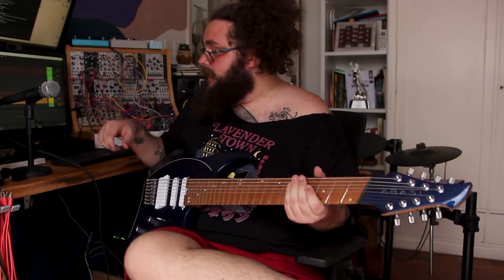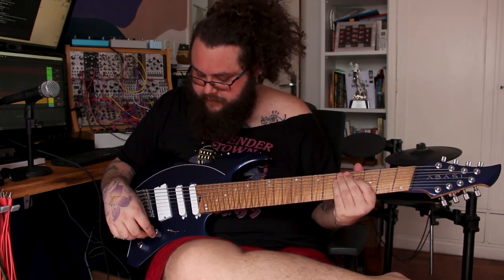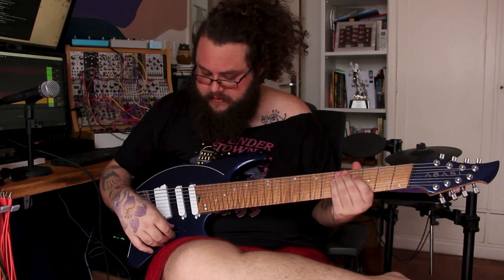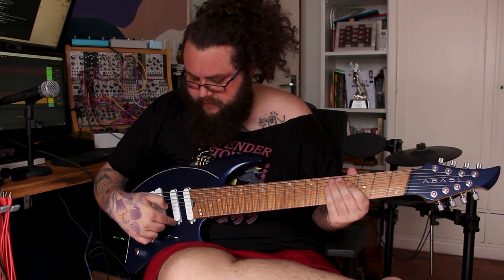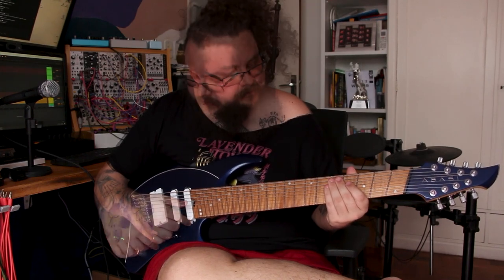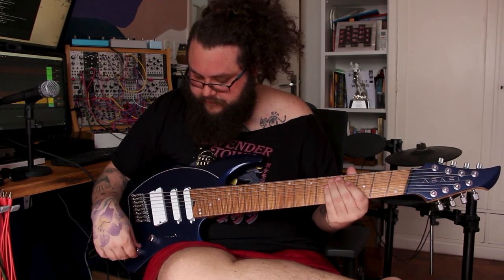Let's try the guitar. I'm guessing first position is the full humbucker, and then we have a push-pull which may switch between voice one and two. As far as I know from the other Abazi guitars, the second position is the split coil tone on the humbucker. And then we have the middle one, middle plus neck, and then neck. I'm not sure if the push-pull does anything to those two pickups.